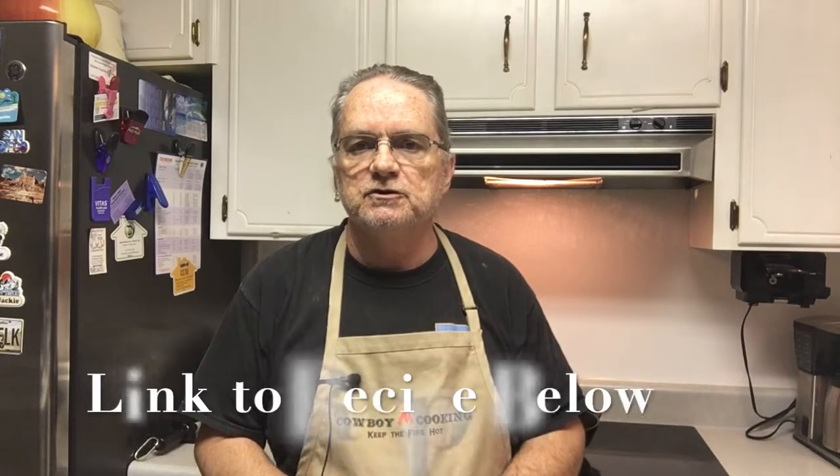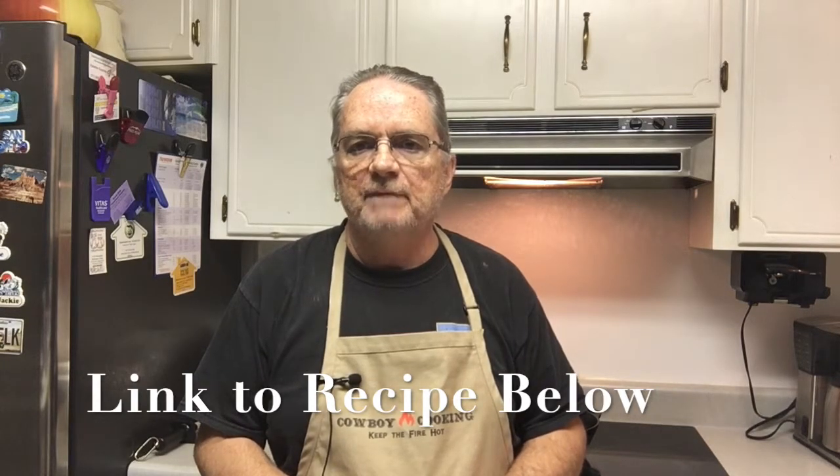I want to talk about sourdough a little bit. As you might know from my other videos, I obtained my sourdough starter from King Arthur Flour and they have some really nice recipes there. One of them is how to use your discard from your sourdough — every time you feed your sourdough you'll have to remove some of your starter and you either discard that or use it in recipes that will accommodate the discard.